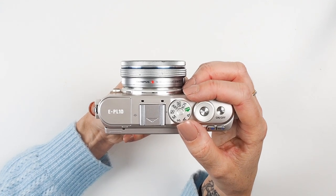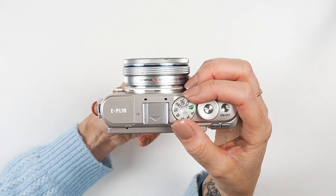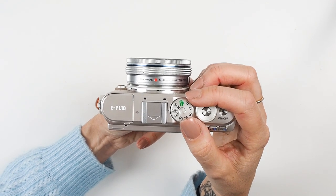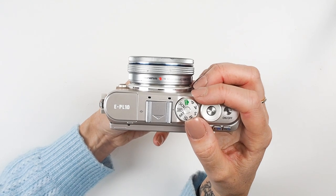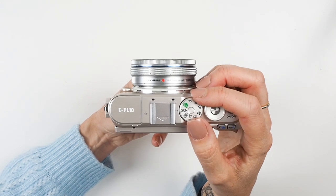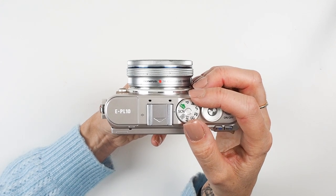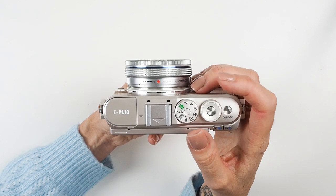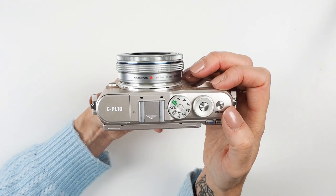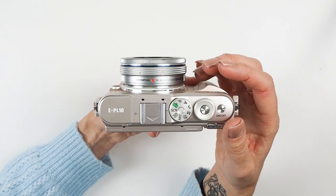Around the dial you've also got Video — on the EPL-7 and 8 you can shoot 1080p video, and on the 9 and 10 you can also shoot 4K. Under Art you've got all your art filters. AP is Advanced Photo mode with lots of options for advanced techniques. Scene gives you loads of options for different types of photographs — select the closest one and the camera chooses the settings. I might do a more advanced video covering more of these dial options, so let me know in the comments if you'd like that.